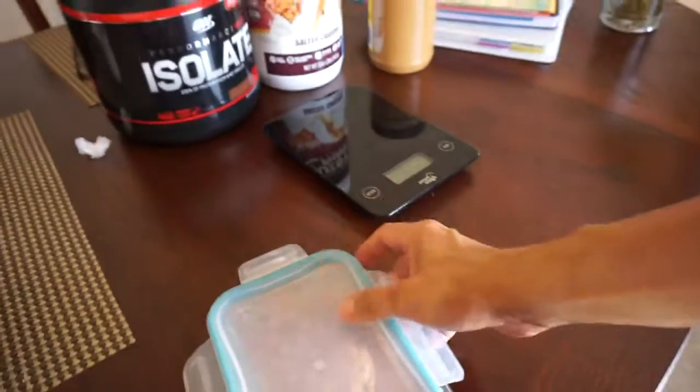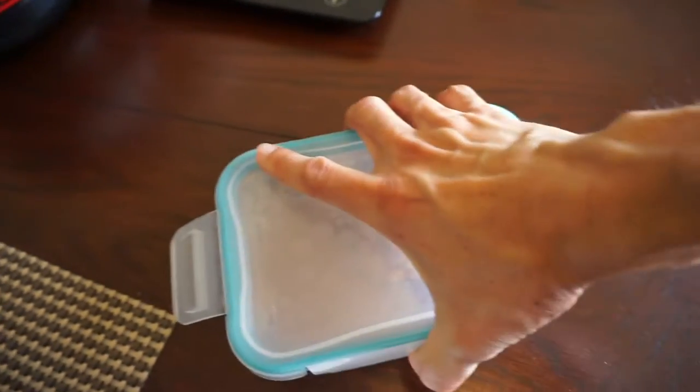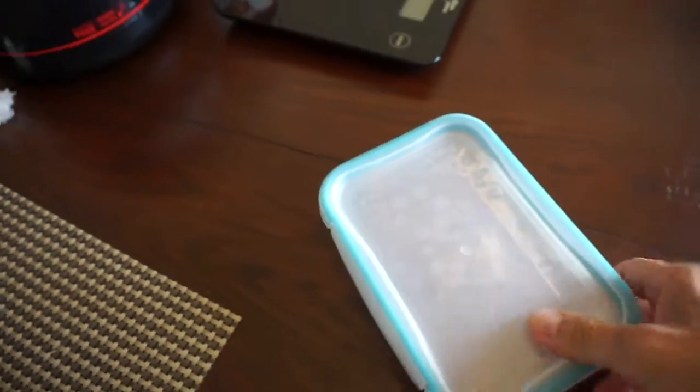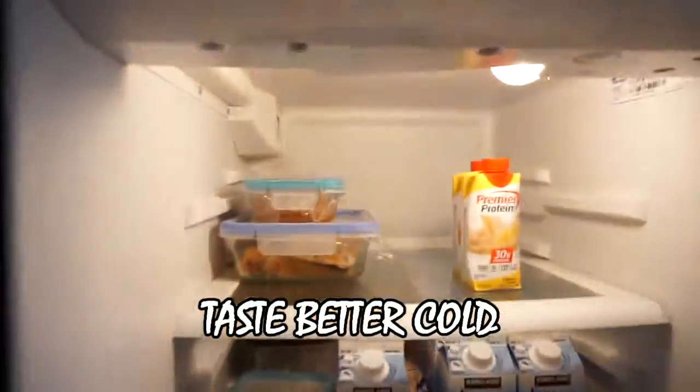I did put plastic on top of it because I'm going to put this in the fridge. I'm going to put that on here, spin it around, and put it in the fridge.